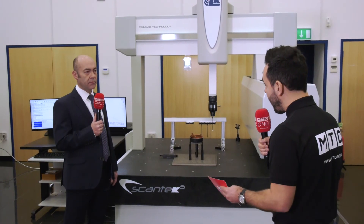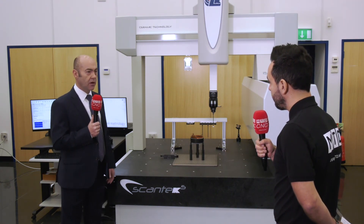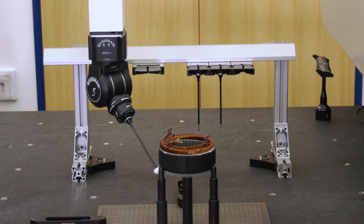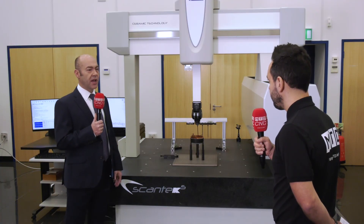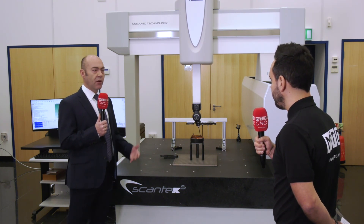And having all of this flexibility and technology built into one, finally — how easy is it to program? Programming is very easy. The Revo head has got huge capability in terms of moving around the part and collecting data. We offer tools within the software to easily program features. We have a planning suite which enables users to quite quickly bring in a CAD model and generate the program from that CAD model.